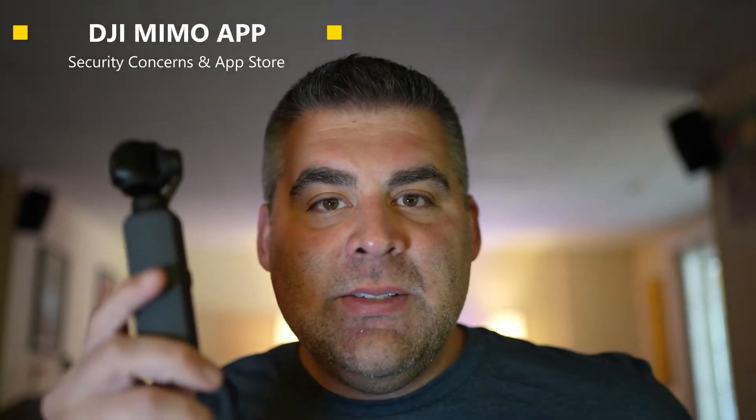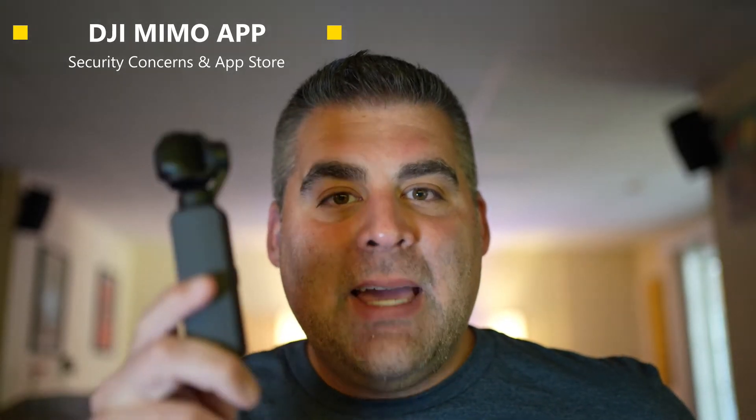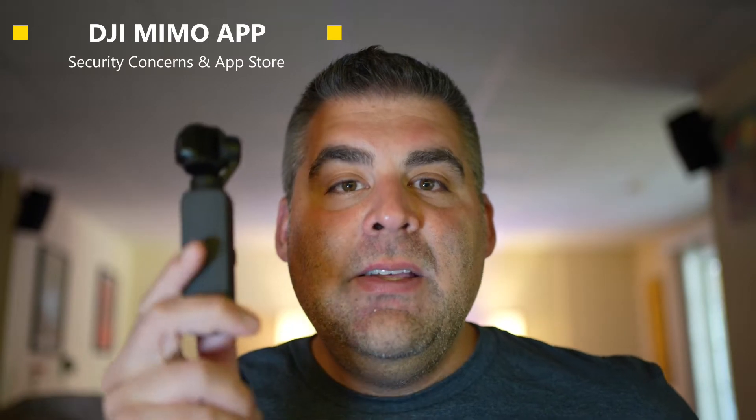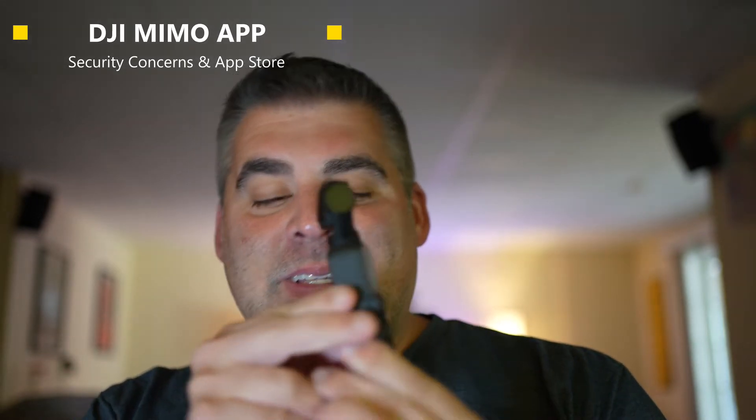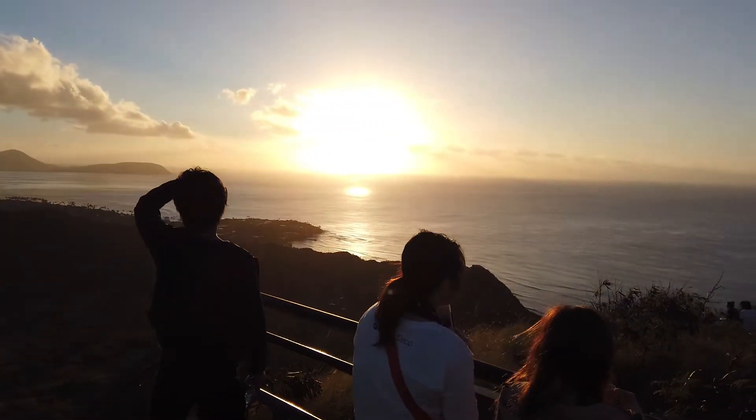I was using this DJI Osmo Pocket Generation 1 today — this little vlogging device. This thing has been with me for five years. I took it to Hawaii. I take it on almost every vacation that I have.